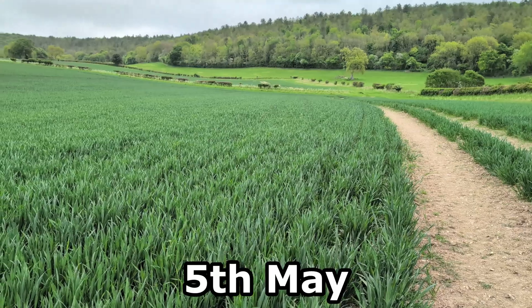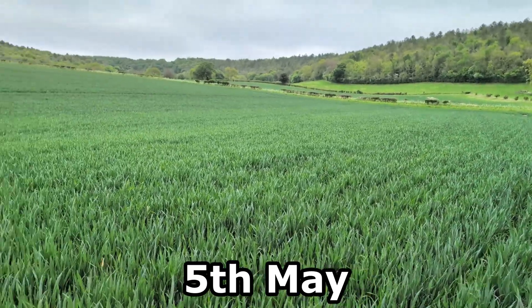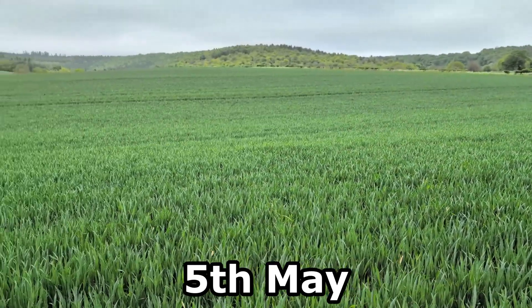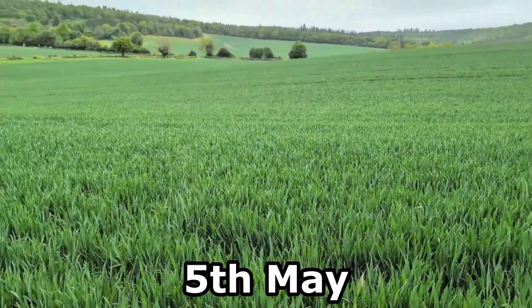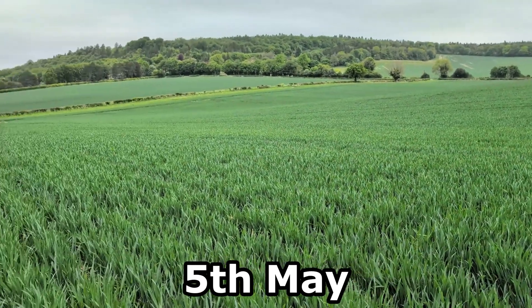It's worth saying that these winter wheats are well into stem extension — they've had their T1 fungicide this week — so they're really marching through their growth phases and they look pretty good, which is quite encouraging.